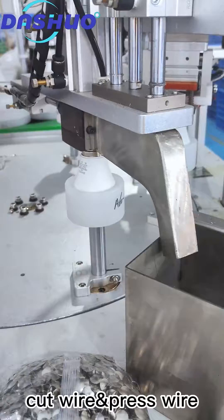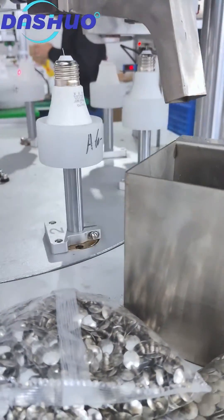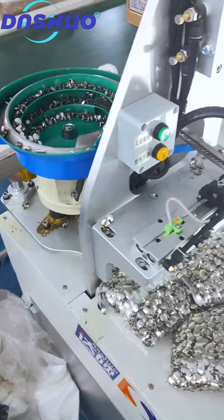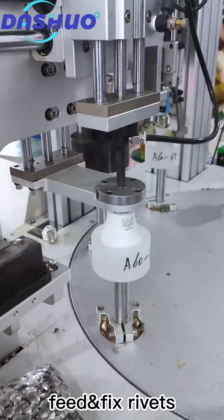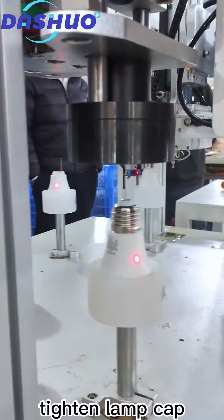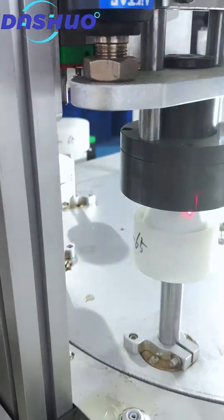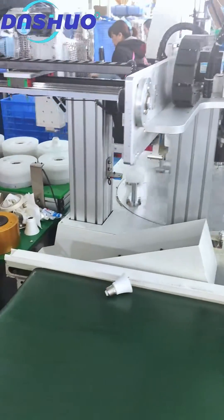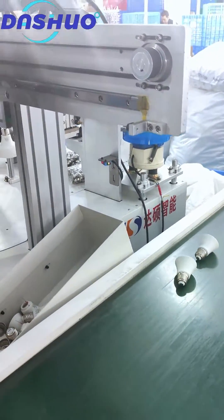Cut wire and press wire. Speed fix rivets. Touch lamp cap. Unload qualified products and sort unqualified products.